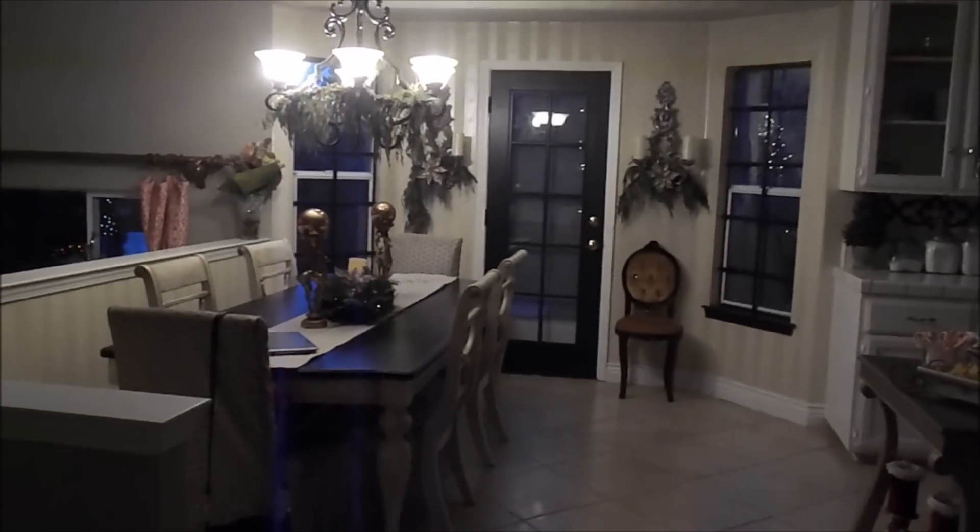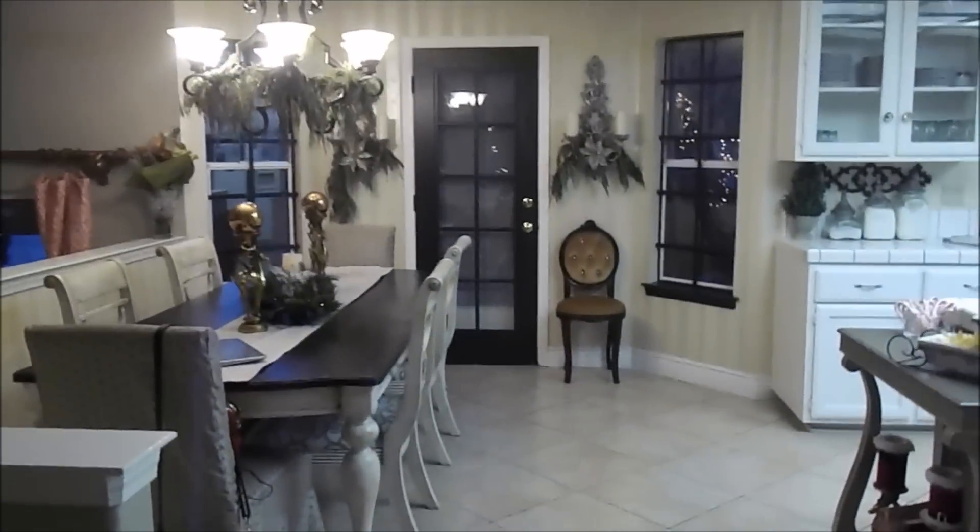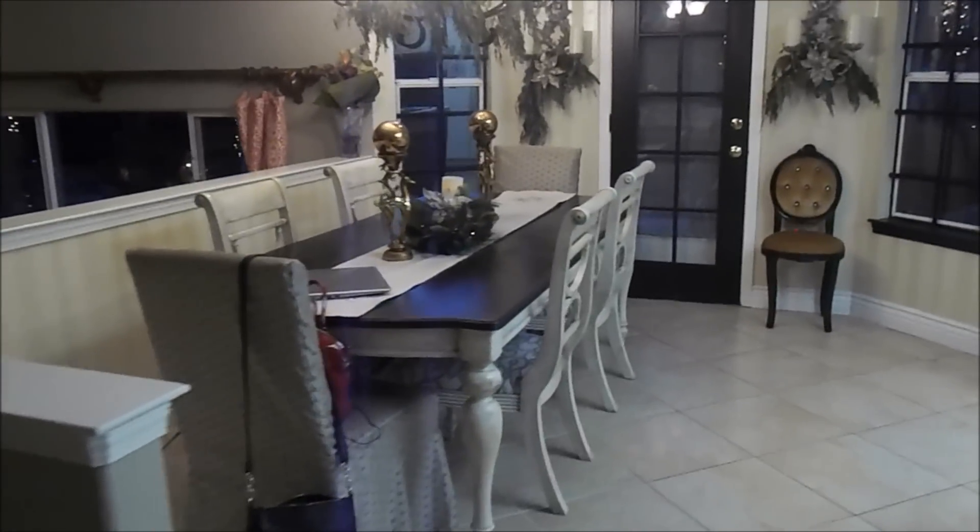Hi everybody. Welcome back to Designs by Michelle. Today I was going to do a quick tutorial of what I've done to my kitchen for the holidays, and I kept it very, very simple this year.